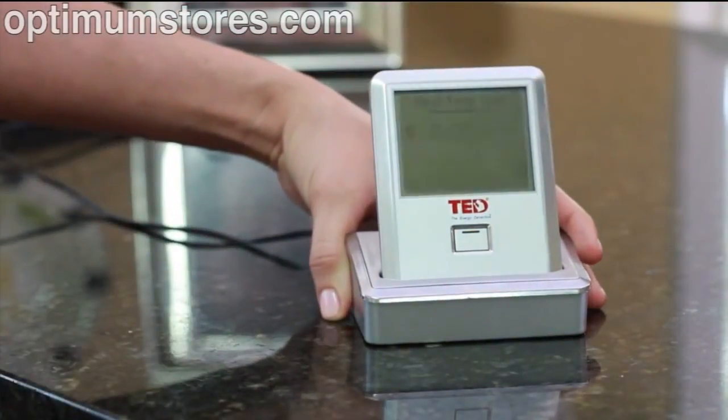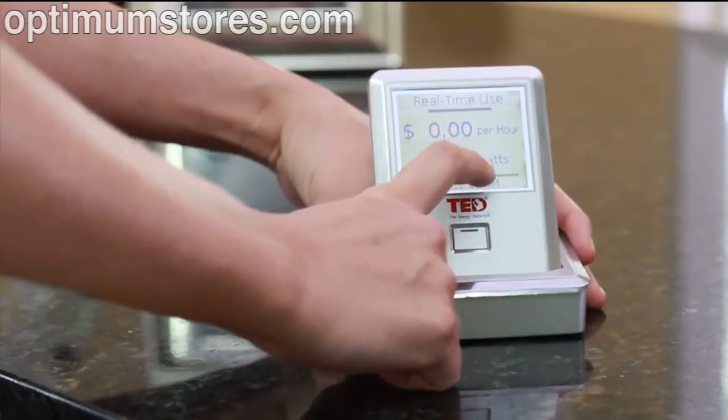Once you've set up your Footprint software, you will begin to receive real-time data from the gateway.